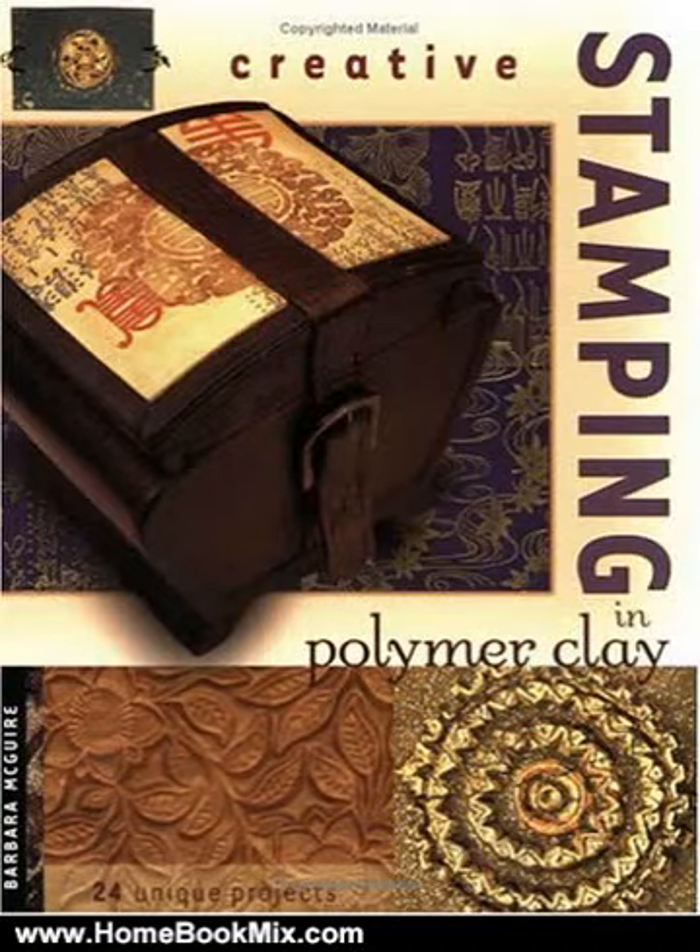This is the summary of Creative Stamping in Polymer Clay by Barbara McGuire. Two of today's most popular crafts have been combined into one with this unique book. Rubber stamps and polymer clay are brought together to create fabulous, easy-to-make items for gift-giving or to decorate the home.